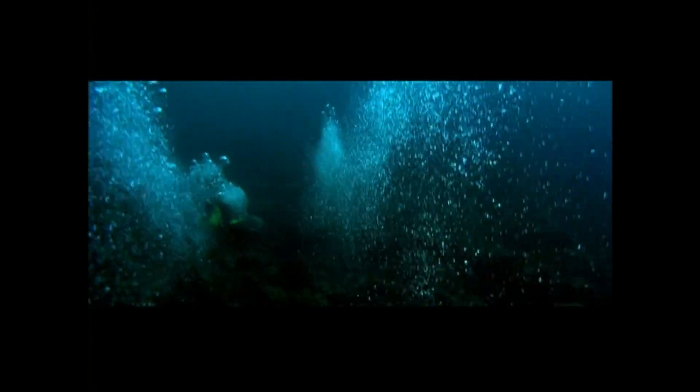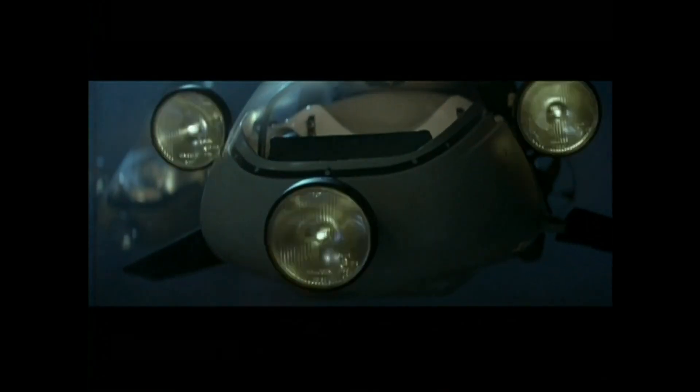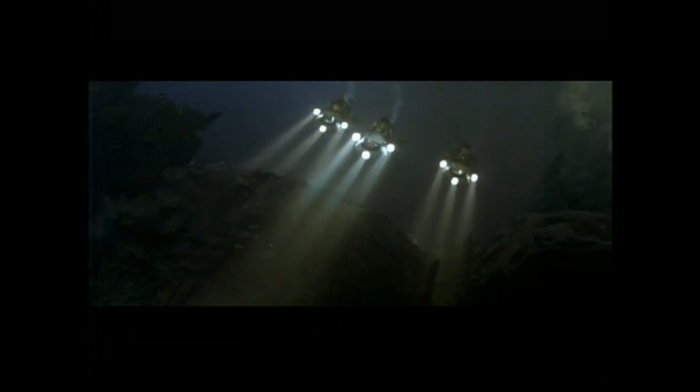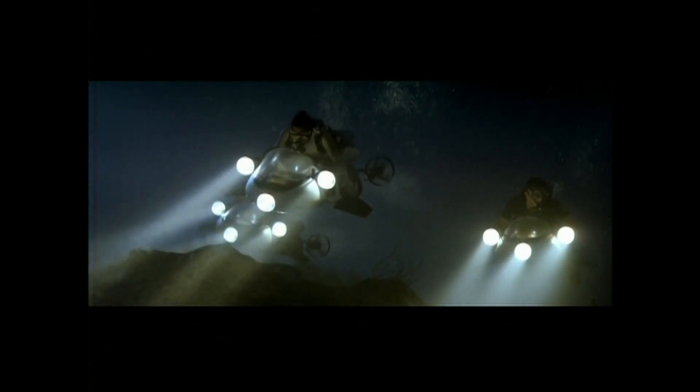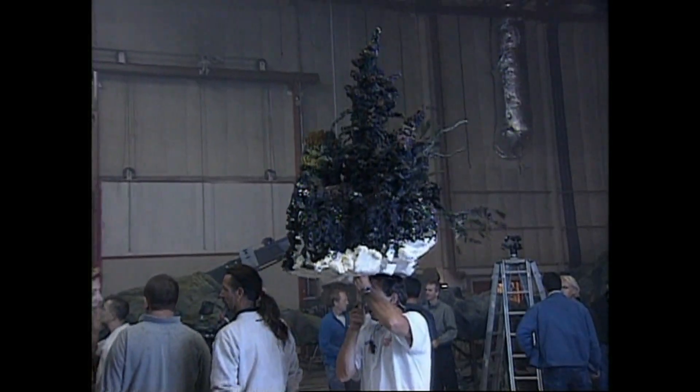The dry-for-wet sequence in the film is where we have an underwater sequence where Angelina, Lara, is going down to the lunar temple, which is beneath the sea. To get down there, her and her two friends go on these weird underwater bikes. Obviously, logistically, taking Angelina and the actors underwater was always going to prove a bit of a problem.